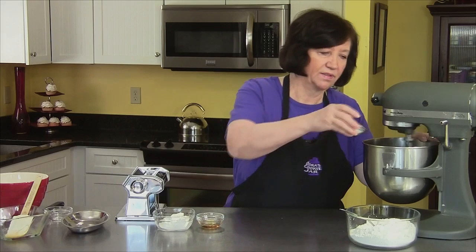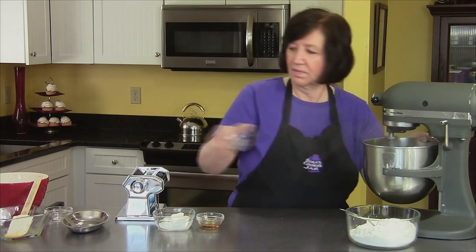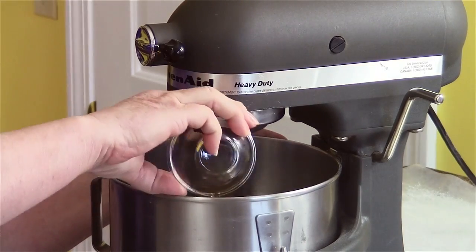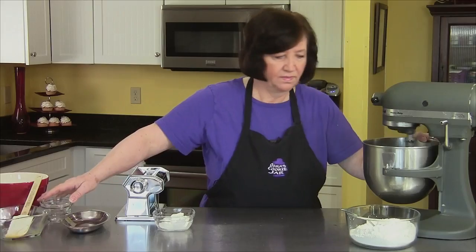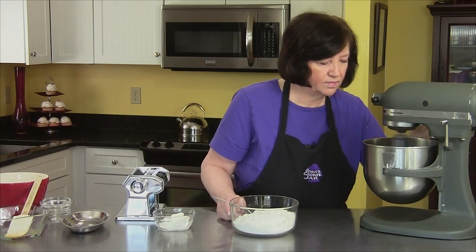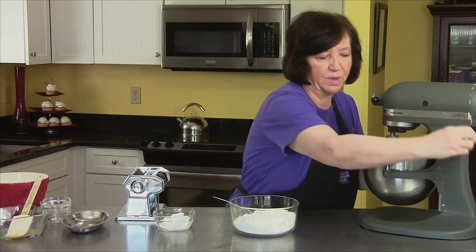Now I'm going to add in the sugar and the flavoring, whichever flavoring you choose. I've beaten that for about three minutes.